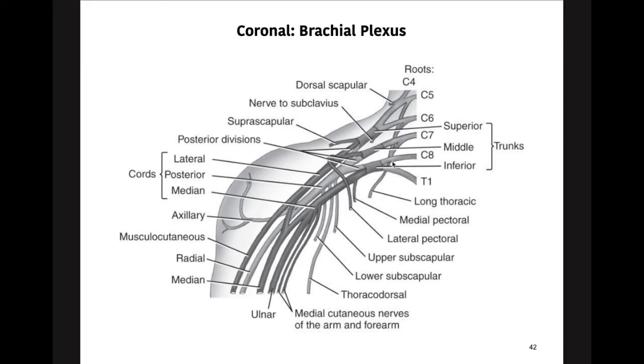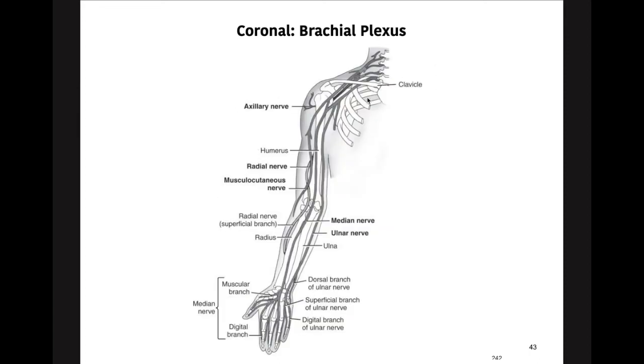The inferior trunk comes off the neck at C8 and T1, bundles together, and runs down to become the ulnar nerve, which runs on the inner side. If you have your arm outstretched with your palm up, it runs along the inside of the elbow — the ulnar region — all the way down towards the pinky side of the hand. This summarizes the difference between the levels that come out of the neck and how they bundle together at the brachial plexus, bifurcating into the radial nerve, musculocutaneous nerve, median nerve, and ulnar nerve.